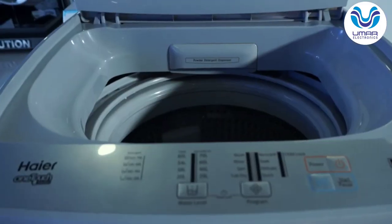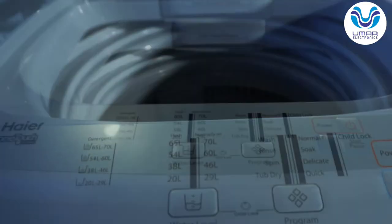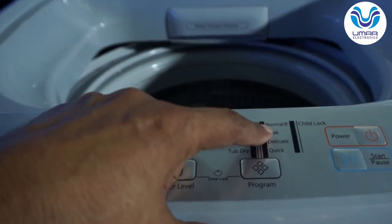In modern washing machines this program is pre-set. For example, with the Soak program, if you have heavily soiled clothes you can select Soak.